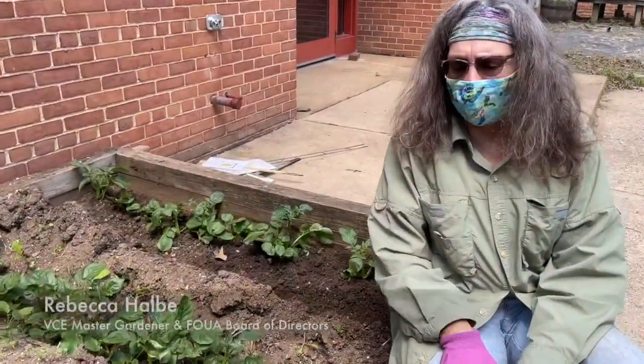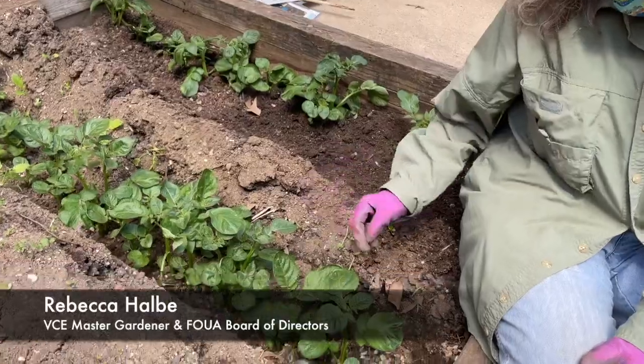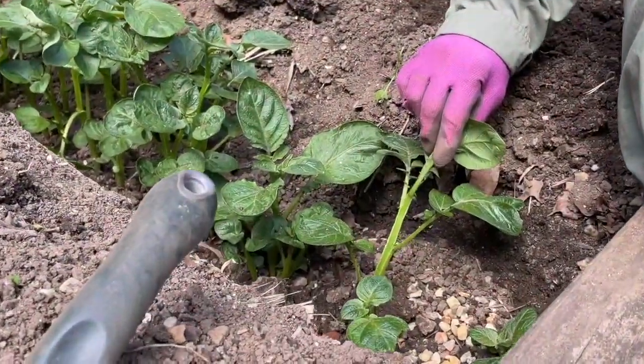Hi everyone, I'm Becky Halby. We are here today at the Tuckahoe Elementary School Gardens and we are covering the potatoes, starting to put more soil.